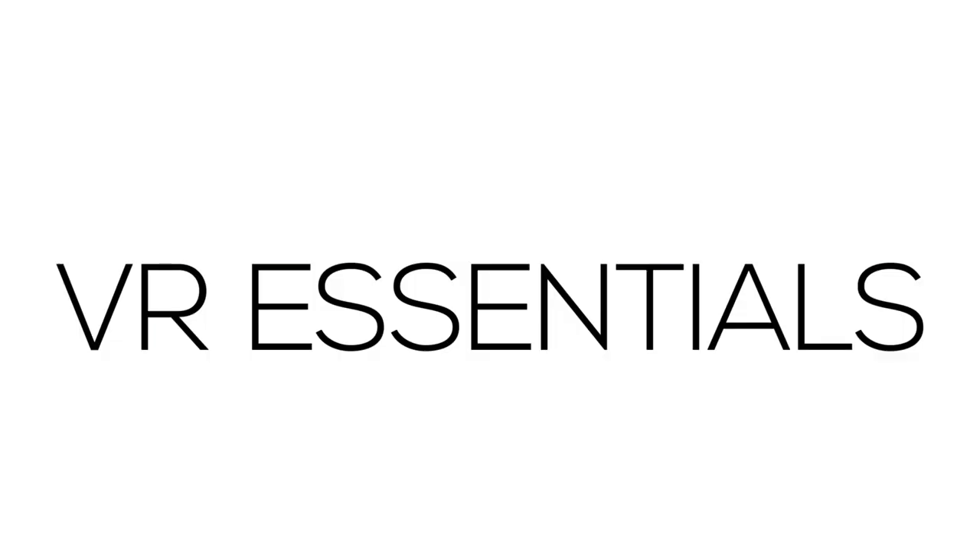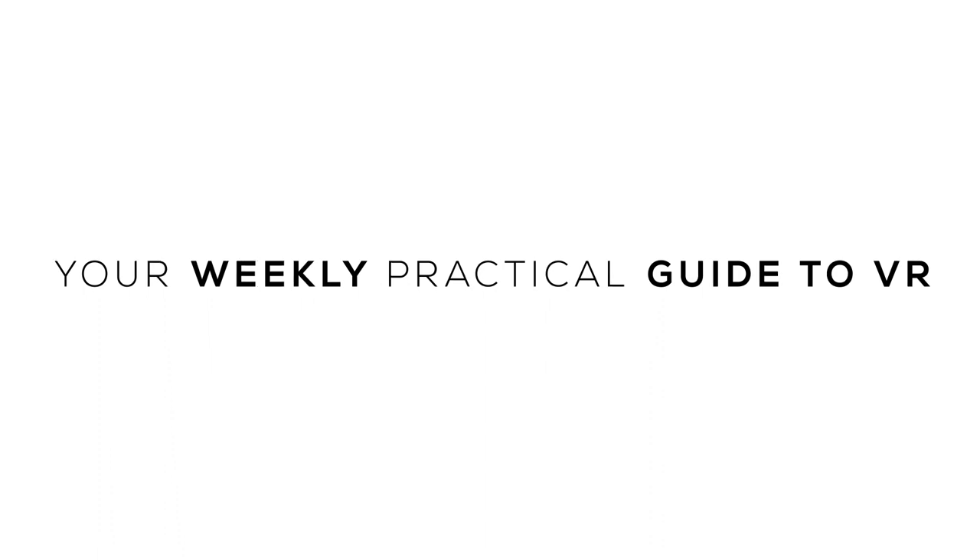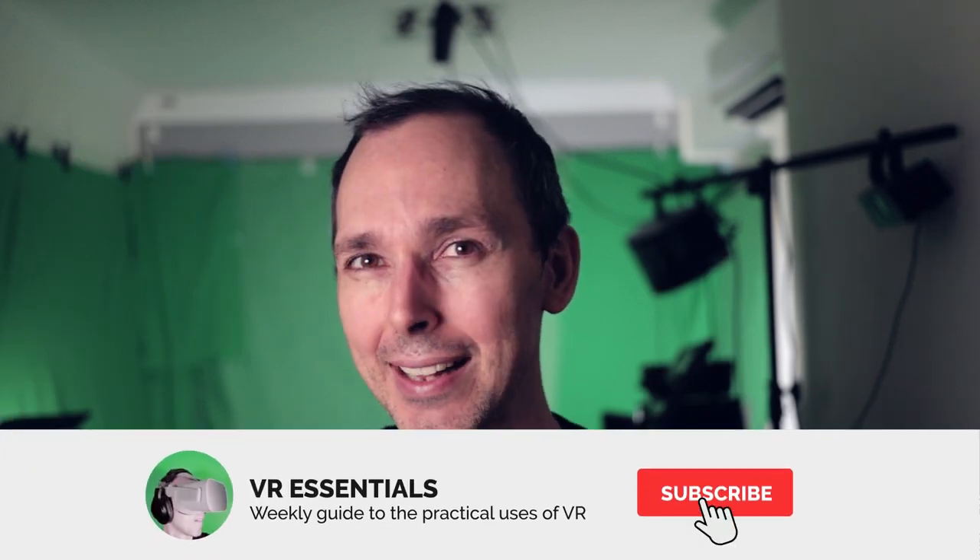Hello, bonjour, comment ça va! Today we're talking about color spaces on the Oculus Quest. Welcome back to VR Essentials, where we talk about the practical uses of VR. My name is Las Usk.